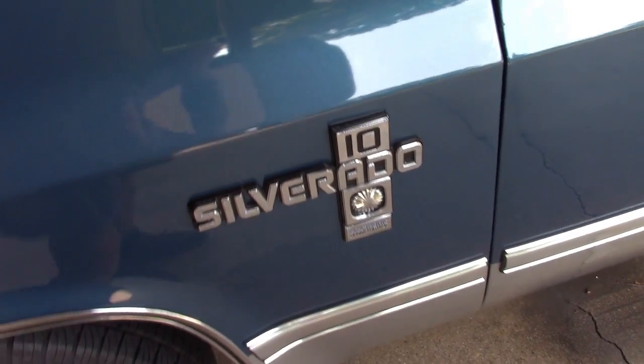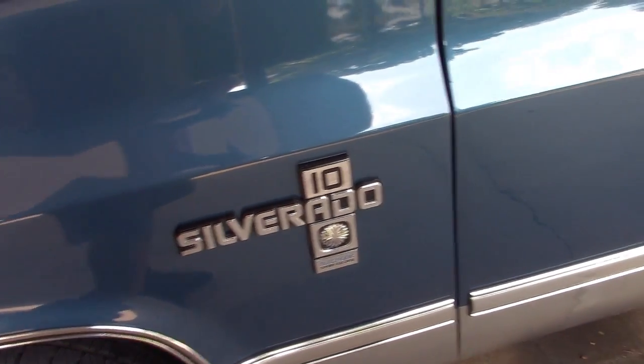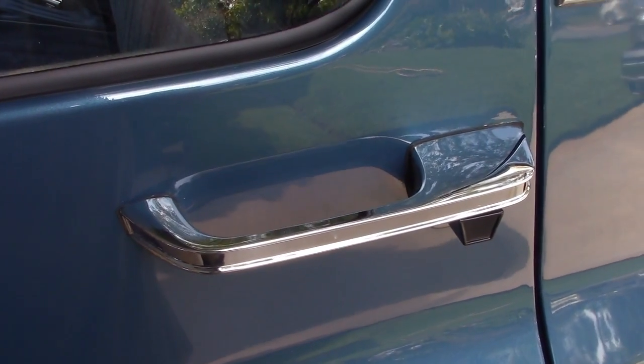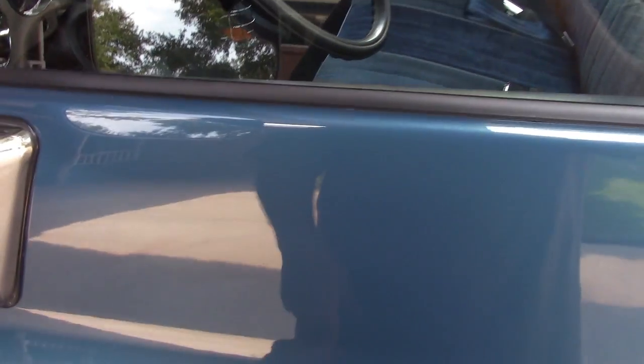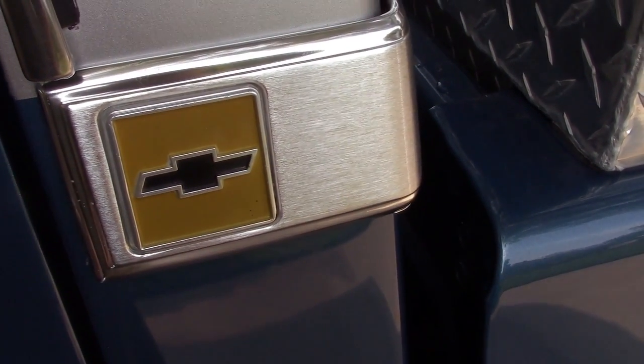I touched up the Silverado emblem where the black paint had come off a little bit — it looks pretty good. There's also the new old stock door handle, the new old stock GM window felt which fits perfectly, and then the new old stock cab corner trim.